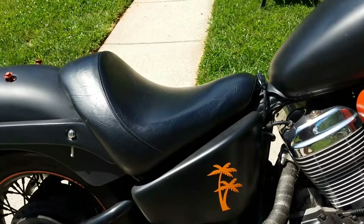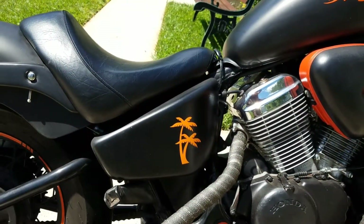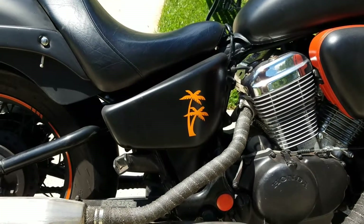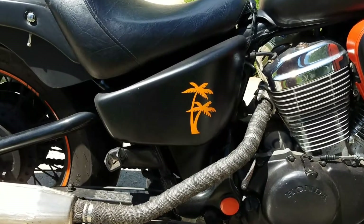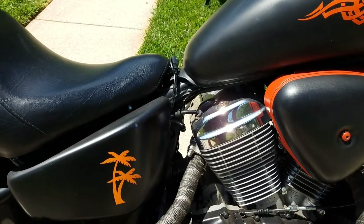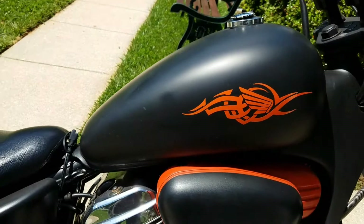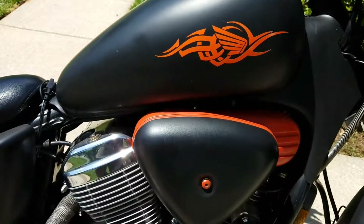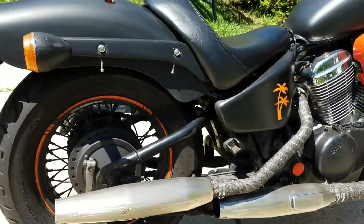My wife likes palm trees and a hint of orange on the flat black, so I put palm tree decals on there. They can be easily removed — I was going to put clear coat on top to make them permanent, but I'm glad I didn't. Whoever buys the bike can peel them off or apply a flat or satin clear coat over them.